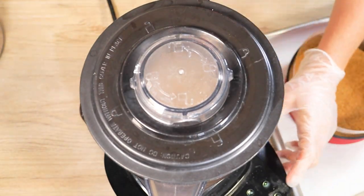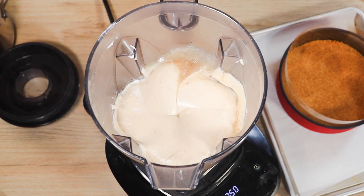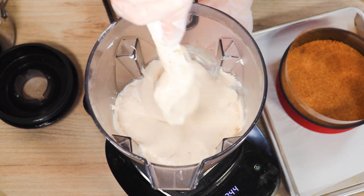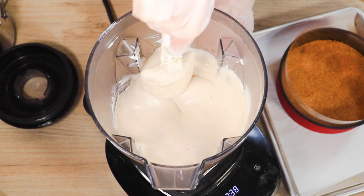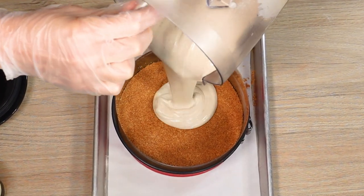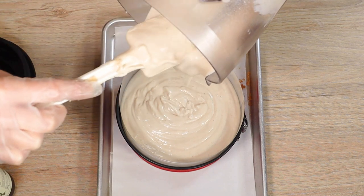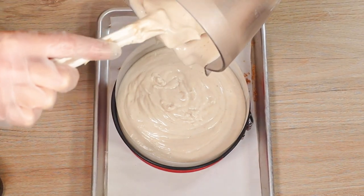Now goes that thick vanilla nutmeg custard — just whizz it up. With a cashew-based cheesecake, you really have to have a blender that's going to get the cashews ultra smooth. I've tried it in a food processor before and it just doesn't get it as smooth as a high-speed blender.